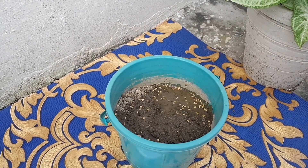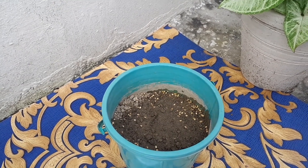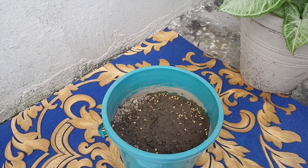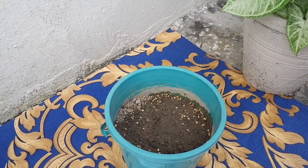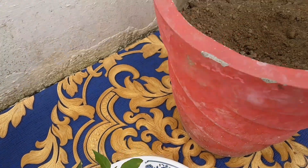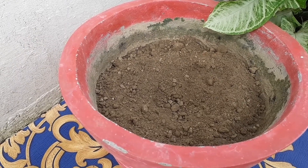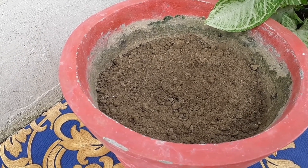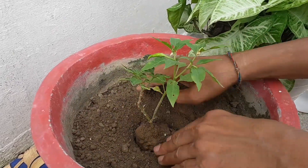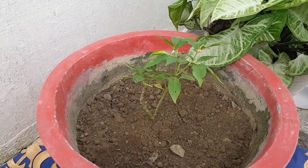Keep it in direct sunlight — seeds will germinate in a few days. Keep the soil moist during germination. When your seedlings have three to four leaves, they are ready to transplant. Use 70% soil and 30% compost, as already filled in this pot. Now the plant is ready to transplant — give water after transplantation.